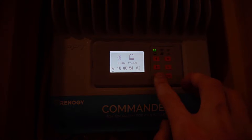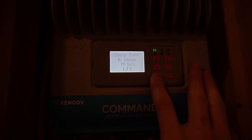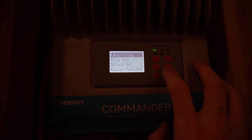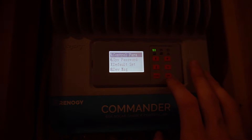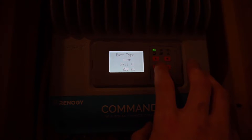From your charge controller, if you're on your regular monitoring screen, hit the escape button — it's going to bring you out to the menu. From here go down to number five, which is Control Parameters, and click OK. If it asks you for a password and you haven't changed it, it should just be all zeros.